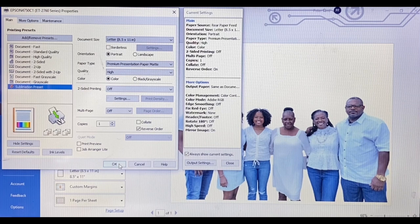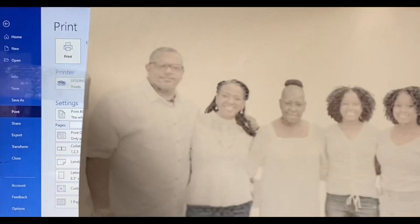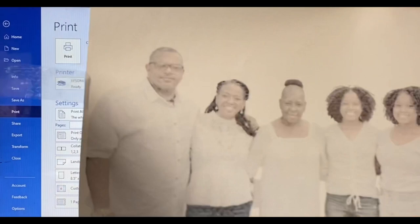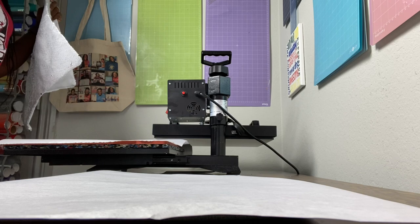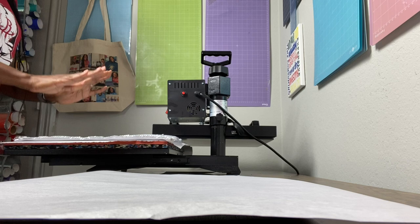I referenced that sublimation preset in my sublimation t-shirts for beginners video — I'll put a link in the description. When it was time to actually print, I put my paper in so that the 'aSub' branding was facing the wall and all I could see was the blank side of the paper. When it printed out, the image came out on the correct side. Now I have my heat press heating up and I'm going to pre-press the pillowcase for about five seconds.